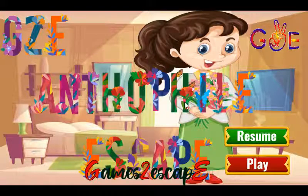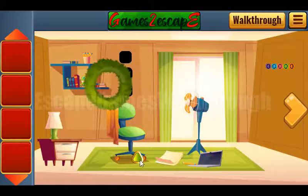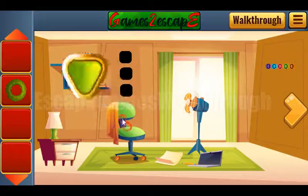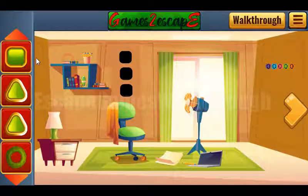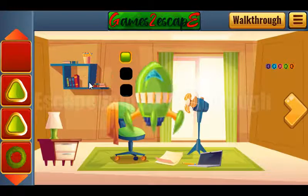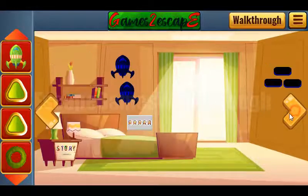We are playing Anthophile Escape by Games2Escape. So here we are to collect many different gems. Let's leave this square gem here, get the rocket and go in to the right.